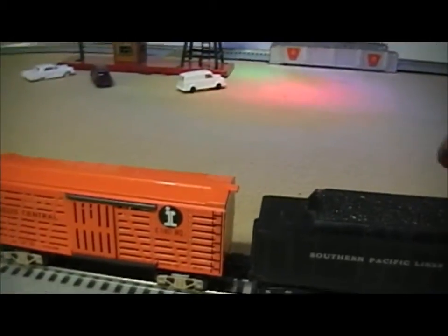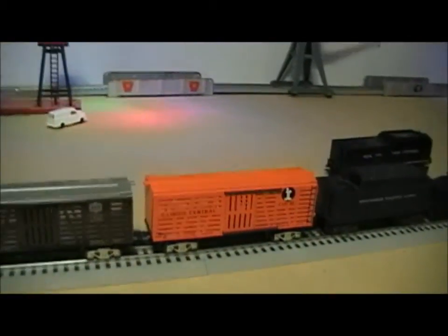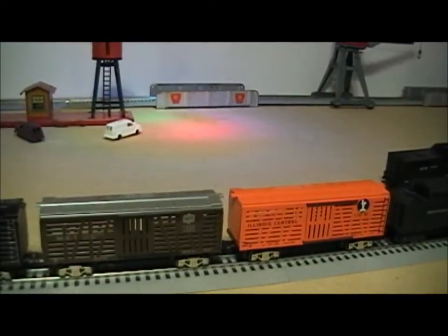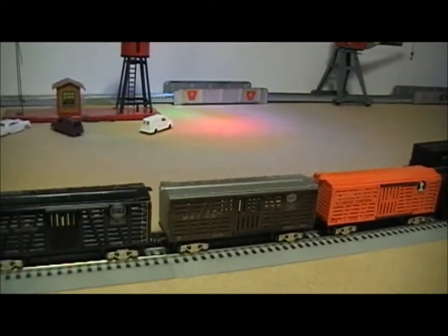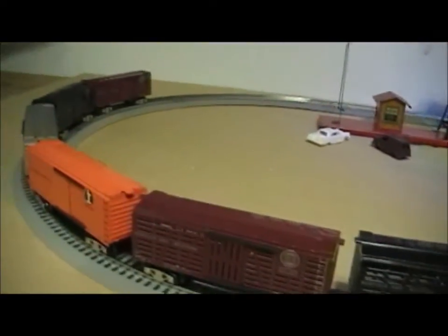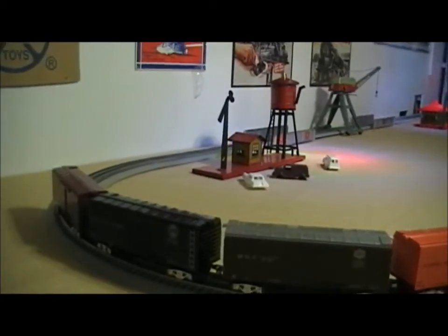Behind it tonight, also the first time I've run these, is a whole series of Joe's trains. There are four different numbers that he's made, and he's made each of the numbers in a stock car and a boxcar. I have all four of each.